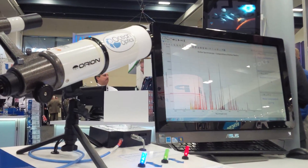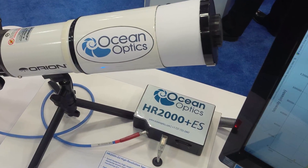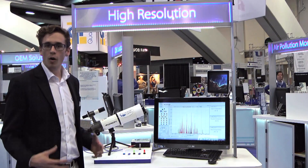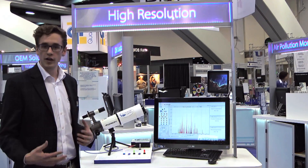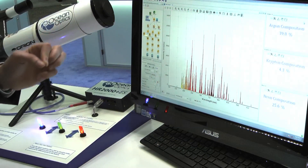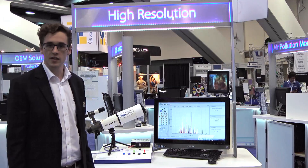We're measuring those with our high-resolution HR2000 enhanced sensitivity spectrometer. We can use this in real life to measure the combination or mixture of various gases, and here we've used OceanView to measure the relative mixture of these plasmic gases as are found in stellar bodies such as Nebula.